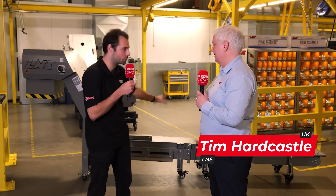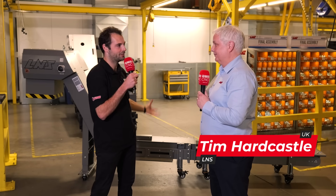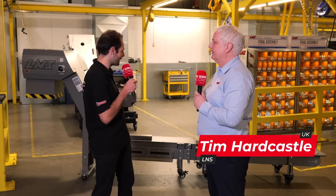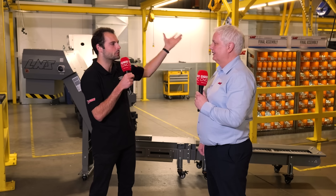So Tim, we're here at the L&S production facility. You're making SWARF conveyors — loads of different types. We've got an MH behind us right now. This is kind of your flagship product. Before we talk about the MH specifically, what makes a good SWARF conveyor that you guys are producing here?